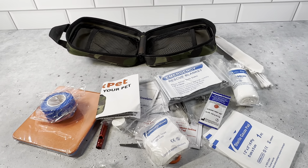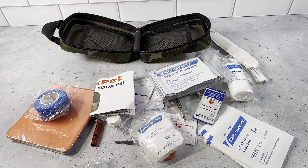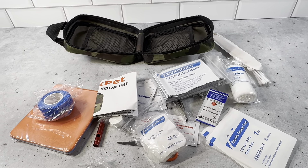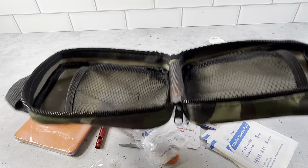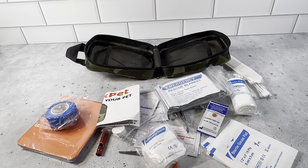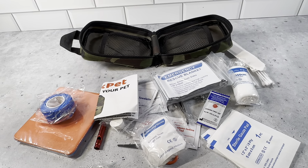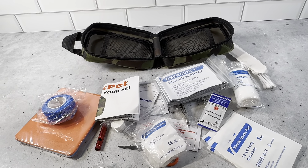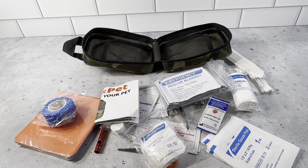You definitely want to pick one of these up, even if it's just for your house, or if you're spending time outdoors with your pet. This is a really nice set to have with you and it's very compact — it all fits in this six inch by three inch bag. The bag is super durable. When it opens you can just feel how nice it is. It's got the nylon straps. Highly recommend picking one of these up. This company Zeke Pet thought of everything you could think of for your pet.